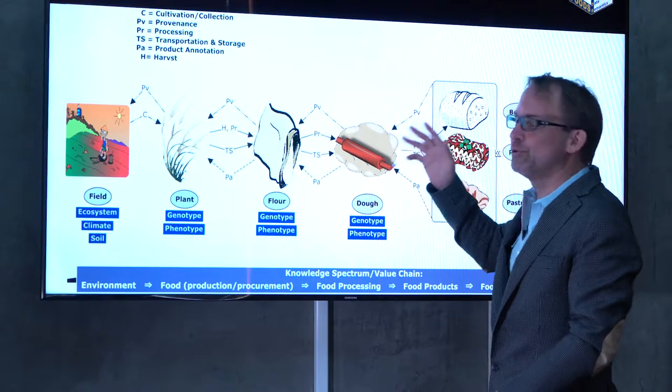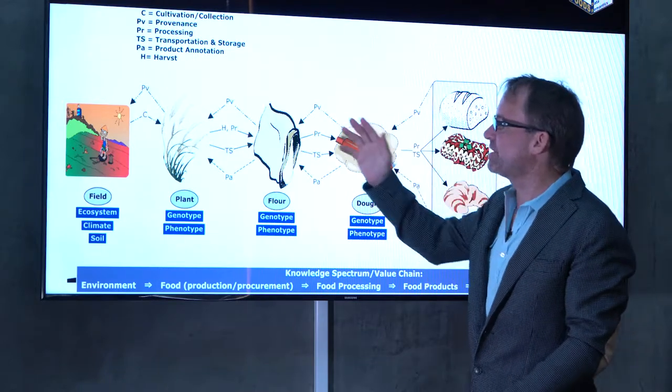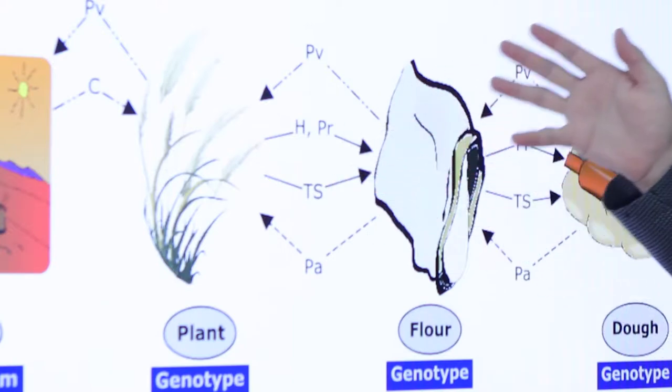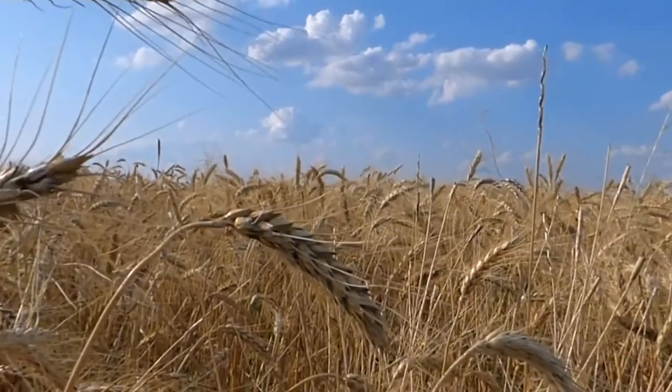When we figure out how dough works, how dough makes things delicious, and we understand the properties that come from the flour that make the dough what it is, and the properties that come from the wheat that make the flour what it is — and ultimately this wheat is growing in the environment.